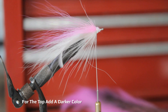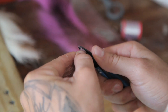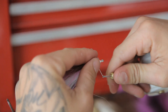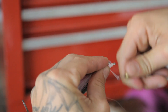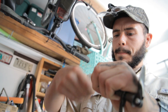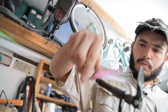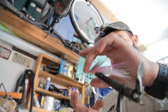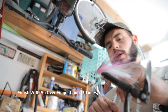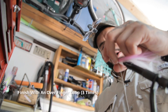For the very top, I like to add just a little darker color — it could be brown or black. To finish it off, just go with an overhand or over-finger loop: go right over and loop it around three times.